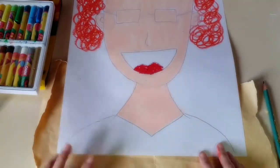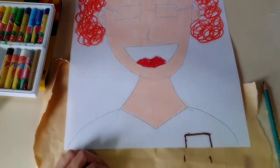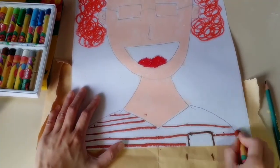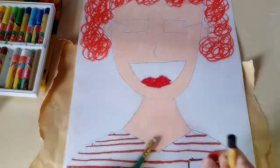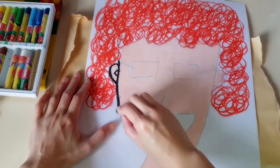Now I'm moving on to design my top. I'm going to put a recycled paper underneath because I know that when I use oil pastel, it's going to go over the edge of the paper. Once you're happy with your drawing, you could take a black oil pastel and go over all the outlines.